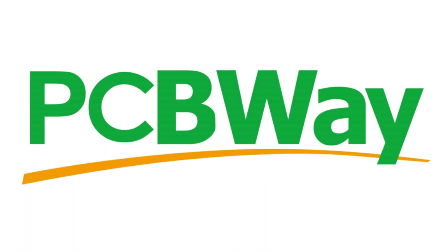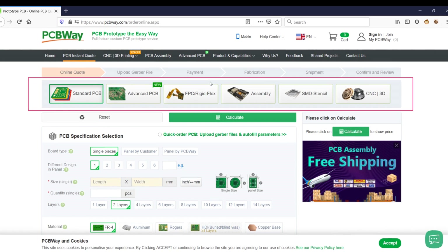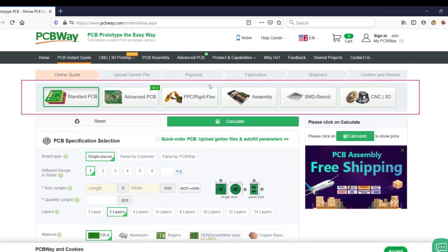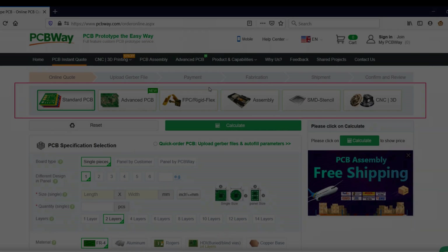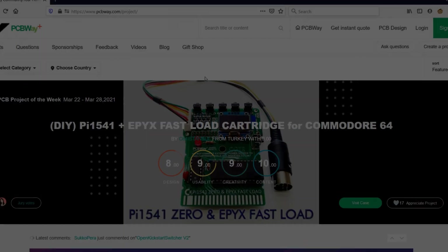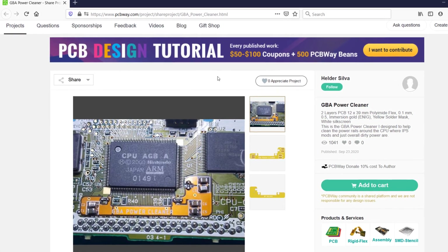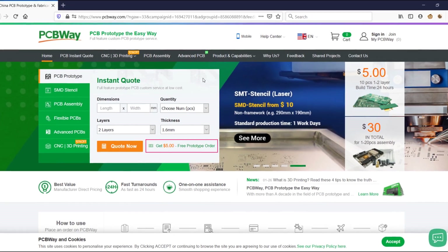But first, let me take a couple of seconds for a word from the sponsor of this video, PCBWay. PCBWay is my favorite manufacturer of prototype PCBs. They offer very high-quality prototype PCBs and also do larger scale projects. They offer excellent service and fast delivery times. They also have a shared project section where you can browse lots of really cool DIY projects, including a power cleaner modification for the Game Boy Advance. I highly recommend you check out the link in the video description and give PCBWay a try.